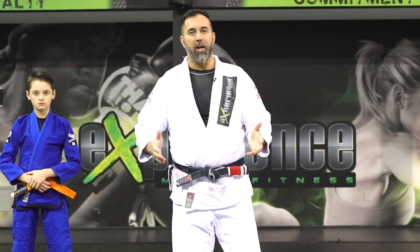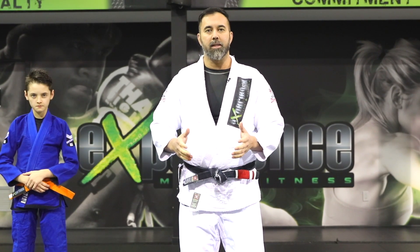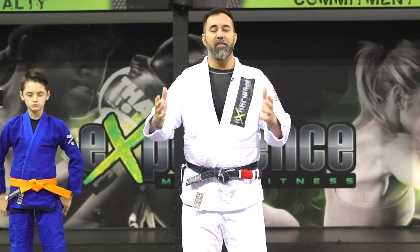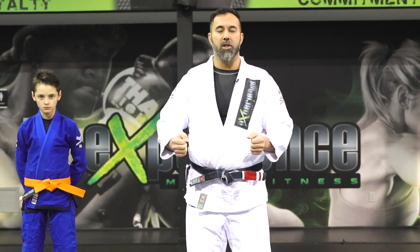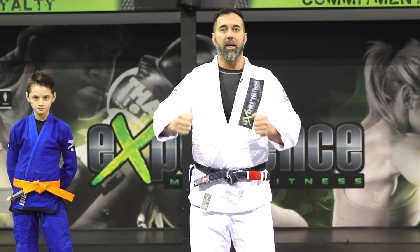In Jiu-Jitsu as well as in Judo, the engagement position is one of the most important things in stand-up. We refer to this as kumikata, which means fighting grips — that's the engagement position of how I'm going to hold on to my opponent when he's in front of me by grabbing his jacket.